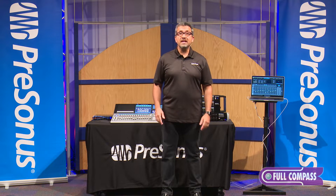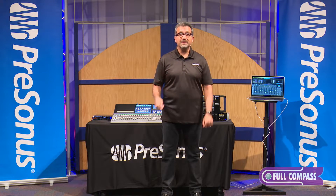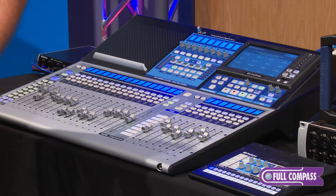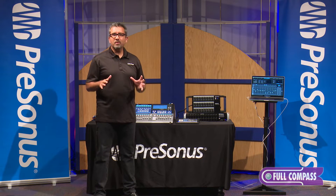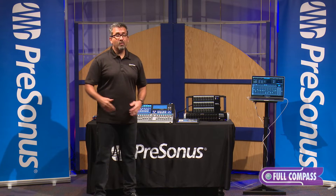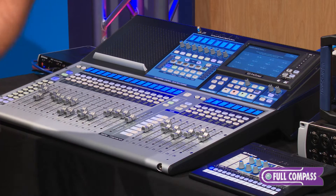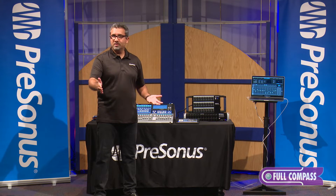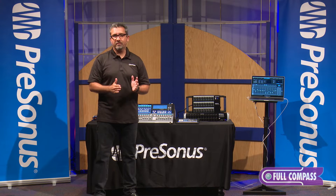Let's take a look at probably the most important component: the console workflow. The StudioLive mixers come in three different frame sizes — a 16, a 24, and a 32. One of the things people really love about these mixers is the one-to-one workflow. If it's a 16-channel console, it has 16 faders plus a master fader, so 17 faders. If it's a 32-channel console, 32 faders plus a master fader — every channel has its own fader.